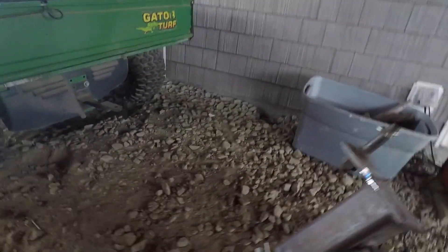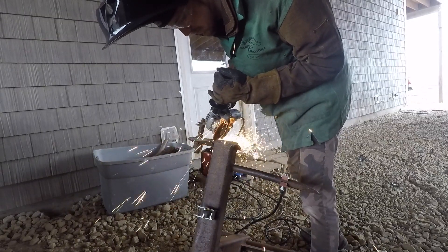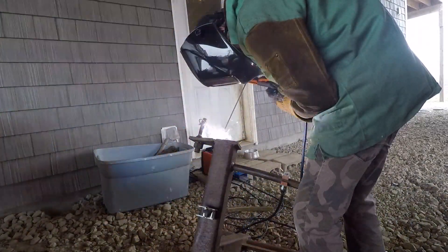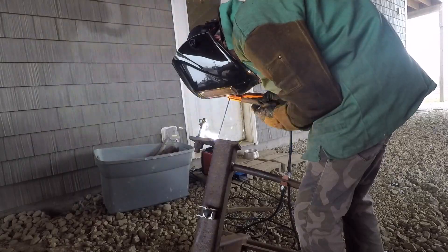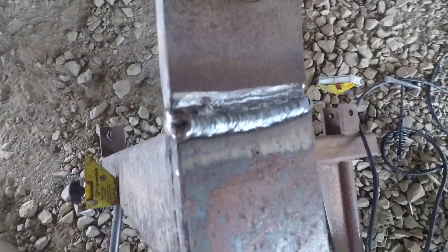It looks like I tripped a circuit breaker. That isn't looking too bad though. It's kind of annoying to trip the circuit breaker. Got a few more beads to fill it in.